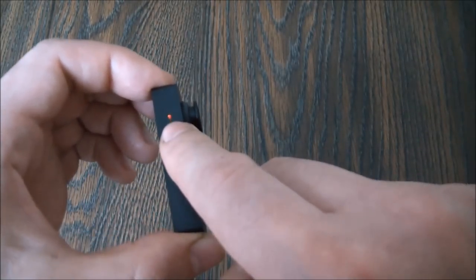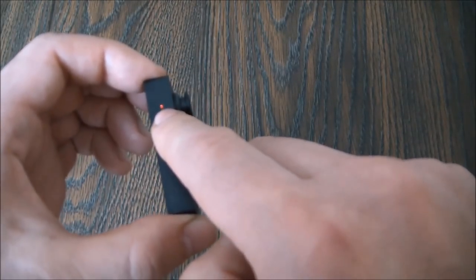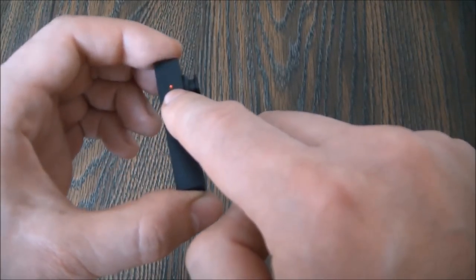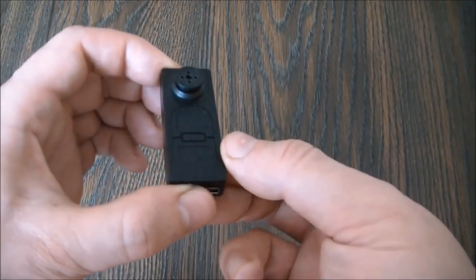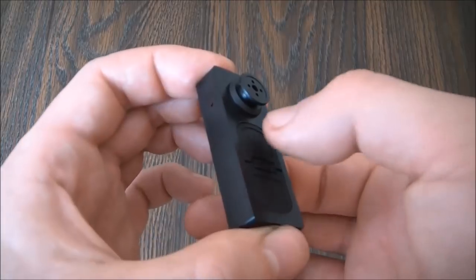As you can see, there is a steady red light, and that means the camera is in standby mode. Now while in standby mode, to take a photo, press record.